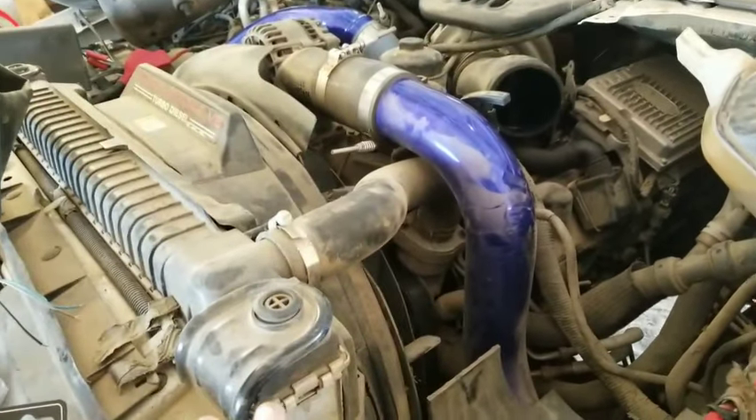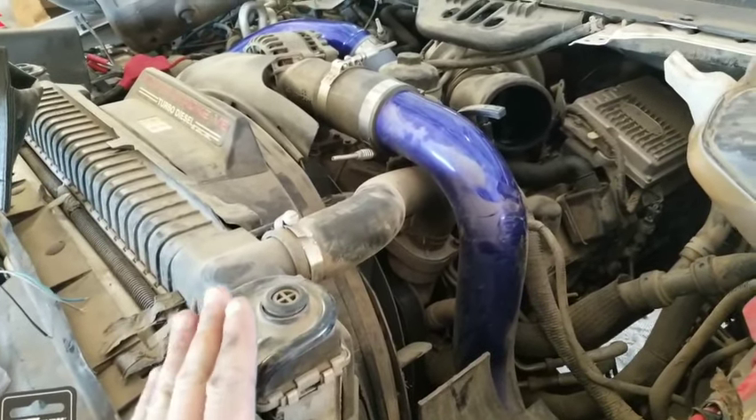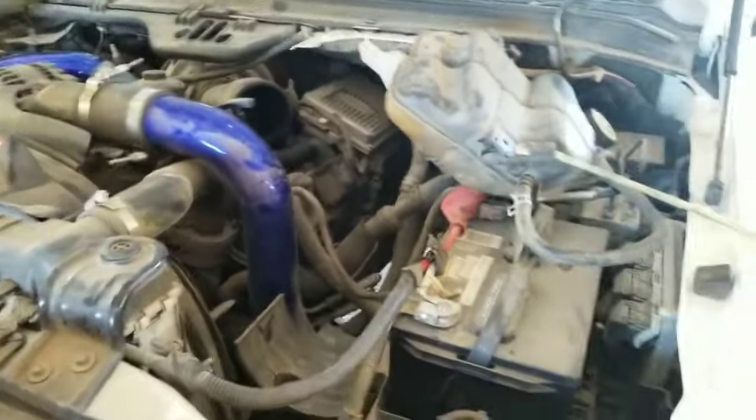So apparently this thing was a crank no start while hot — that was the first symptom that they got, and it just got worse and worse and harder and harder to start. Pretty much it's a cranking no start no matter what now.